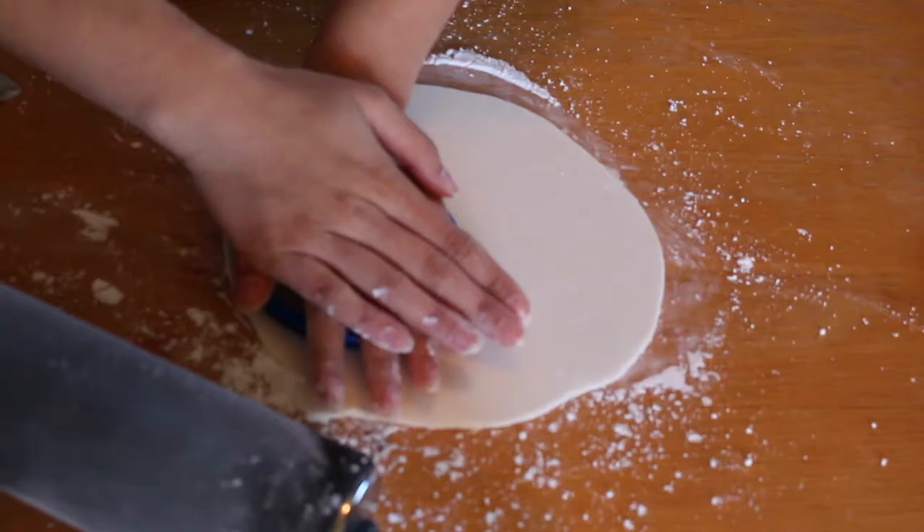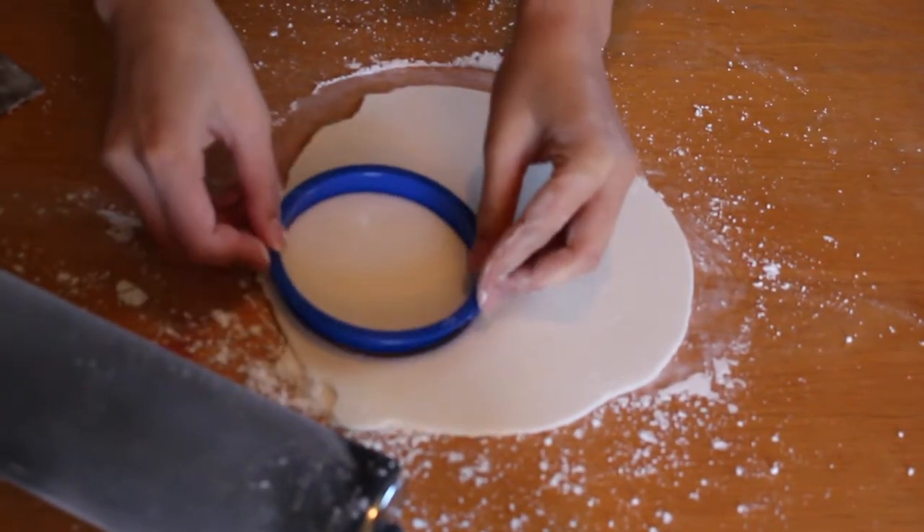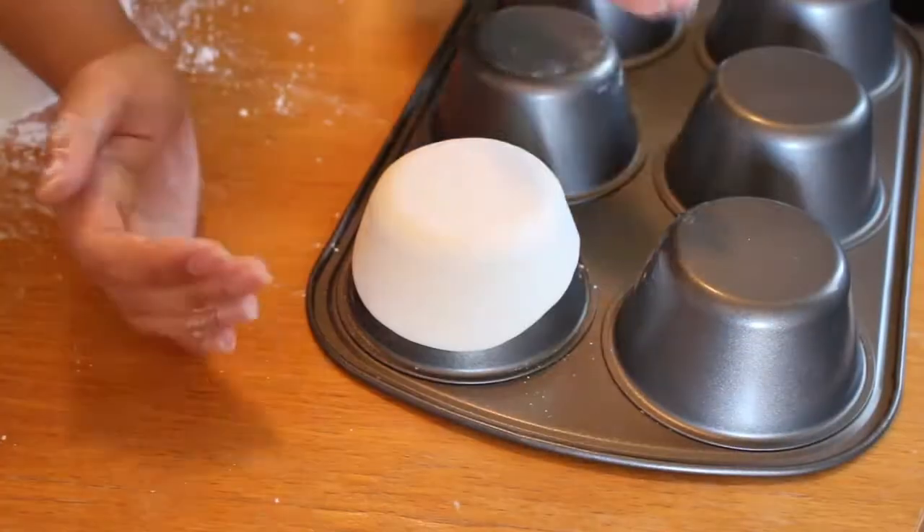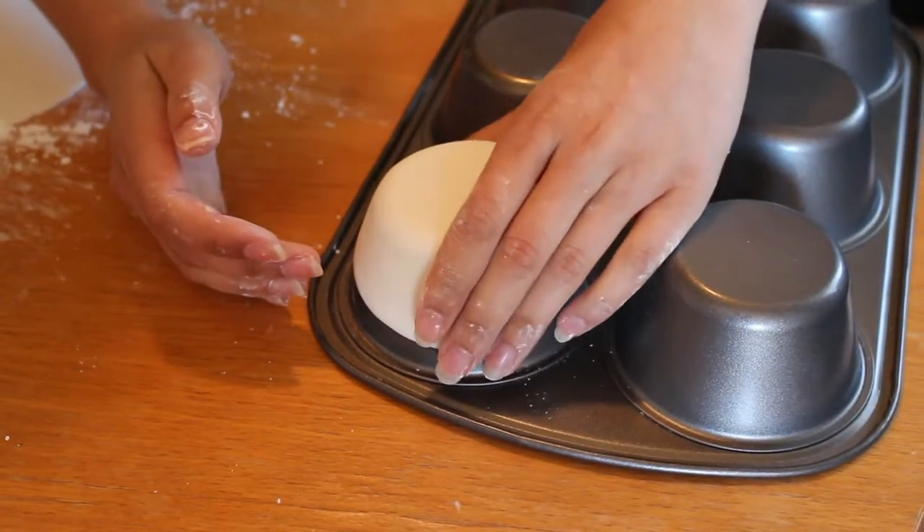First, we'll be making the cups out of fondant. For that, we will just roll our fondant, then we'll cut it out with a circle cookie cutter, drape it over our muffin pan, and form it a little bit into the shape of the cup.